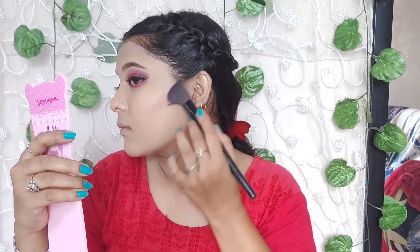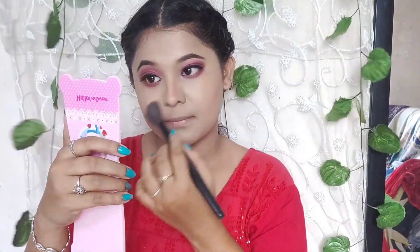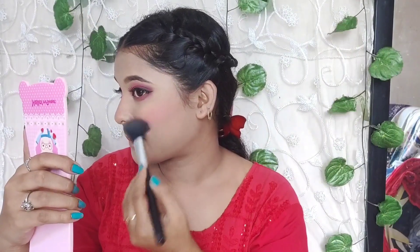With the same eye shadow palette I did contouring on my cheeks and nose. Then with the Angel Rose blush palette I used the same color — blush is my all-time favourite, it looks so good! With the same eye shadow palette I picked a shimmer shade and applied it to my highlighted areas on the cheeks and nose. It's super pigmented.